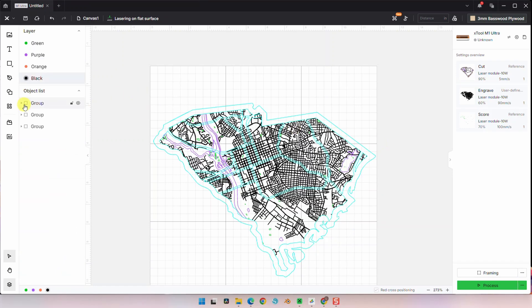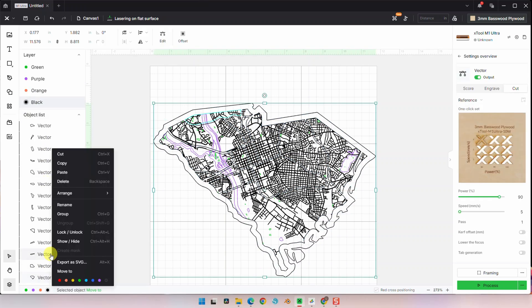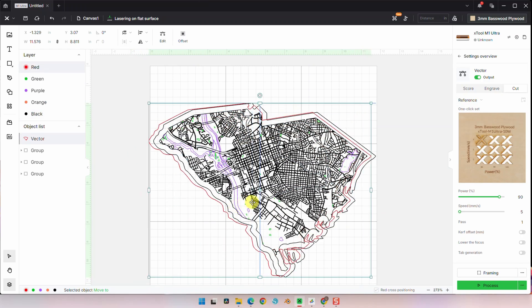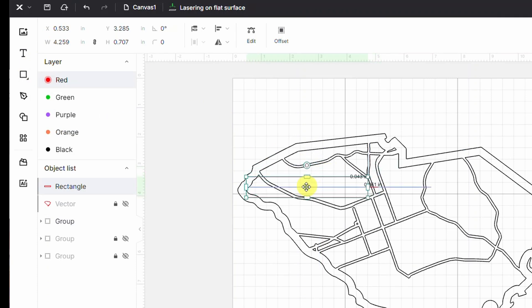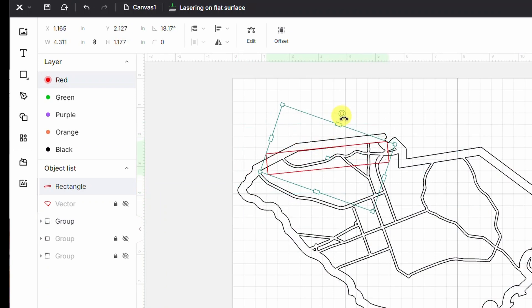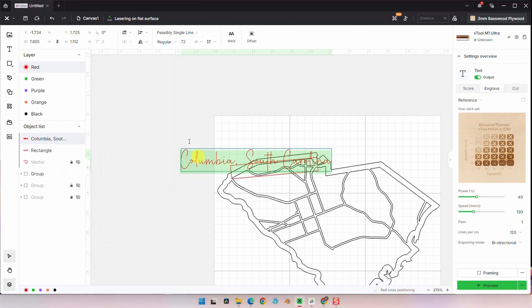The next thing we want to do is create a backboard in the shape of the state. Simply go to one of the maps, select the outside border, and create a copy. Now we have a simple state outline. Now for some text — we're going to add a rectangle to the top of the road's cut layer and add some text. This one's going to say Columbia, South Carolina, because that's where I centered the map.